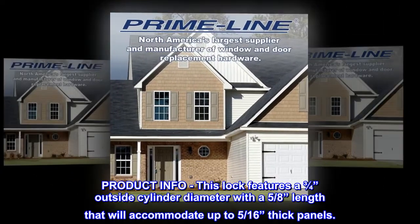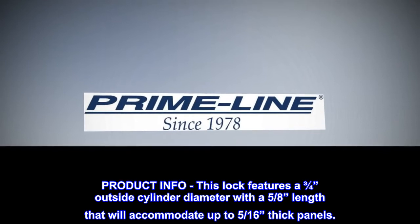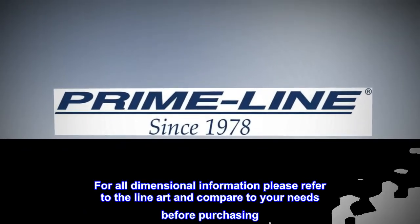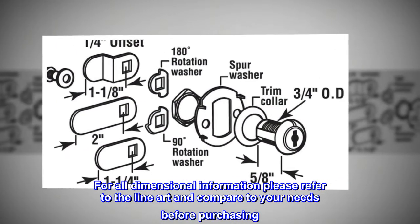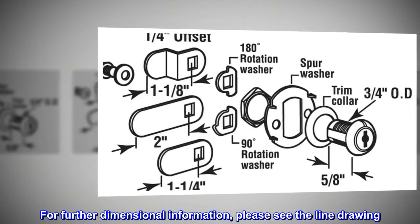This lock features a three-quarters outside cylinder diameter with a five-eighths length that will accommodate up to five-sixteenths thick panels. For all dimensional information, please refer to the line art and compare to your needs before purchasing. For further dimensional information, please see the line drawing.